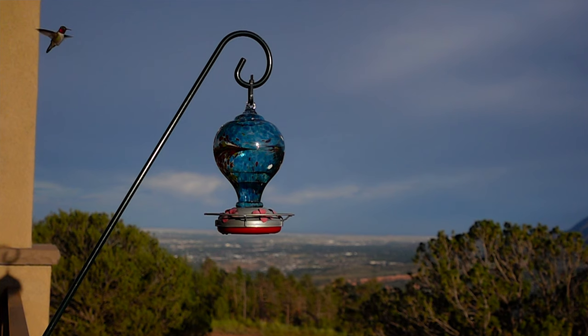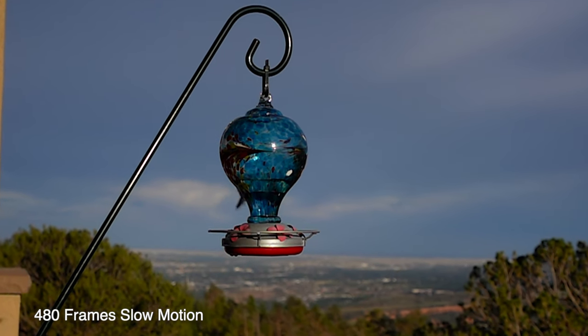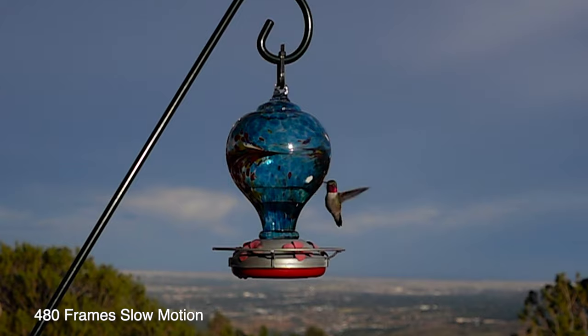This is the new Sony ZV-1. You won't believe what this thing is capable of, especially at the price point. And it can do stuff like this — slow motion, 480 frames per second, to capture this hummingbird.